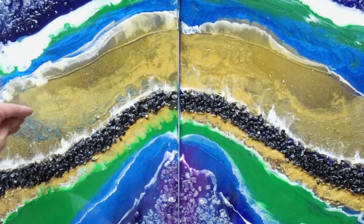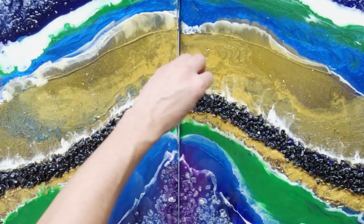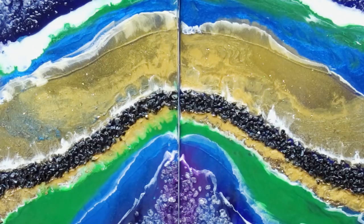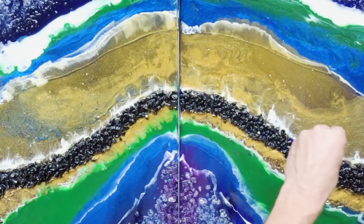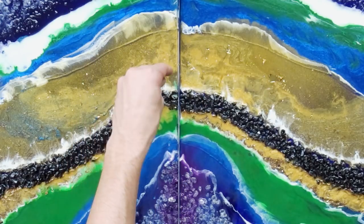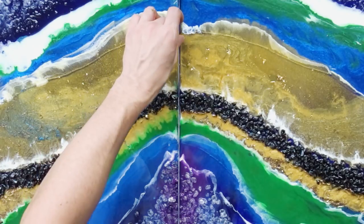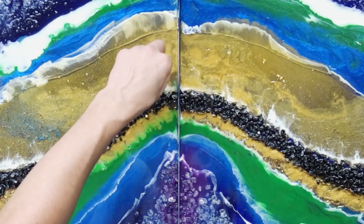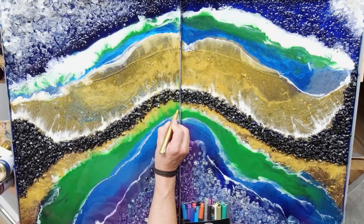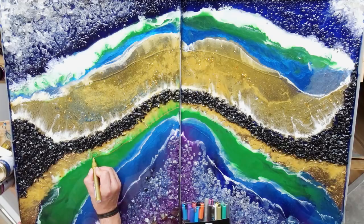When all my colors were poured and I liked the design, I used some gold leaf and added it to the upper golden part, just to have it more shiny and to have more texture, because I felt it was a very large part without much texture. The gold leaf is really shiny when sunlight hits it, and it just looks awesome.